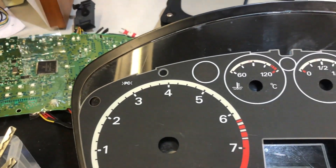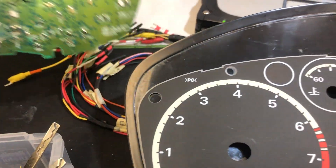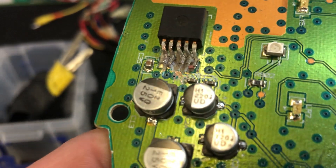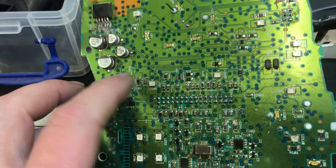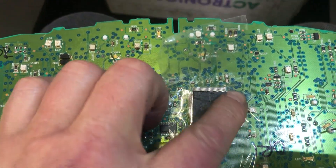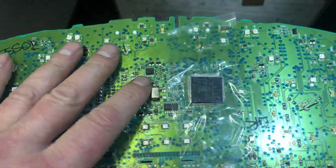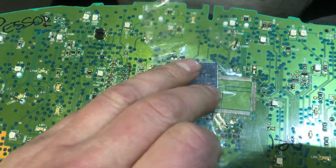Here's a baffling job for the bench tonight. The customer had a faulty instrument cluster and instead of sending it to us for repair, he got his mate to do it. I have absolutely no idea what his mate was trying to achieve — there were lots of solder bridges across here, wrecked pads, and he tried to resolder the processor back on. It was just a mess. We tried to clone it but couldn't get a read off the processor. We took it off the board, tried to read it externally, and it's dead — completely fried.